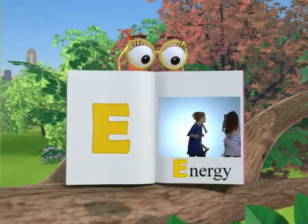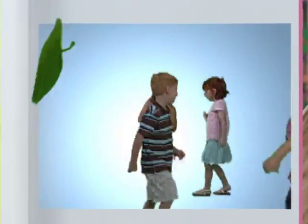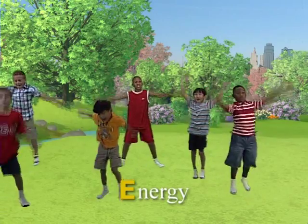E is for energy. Do you have a lot of energy? Yes!